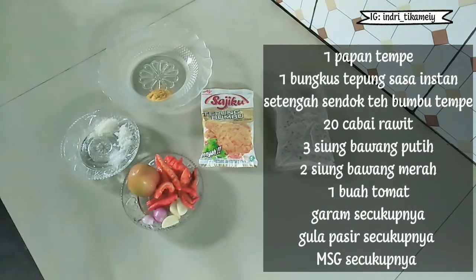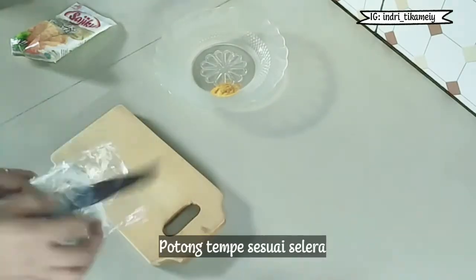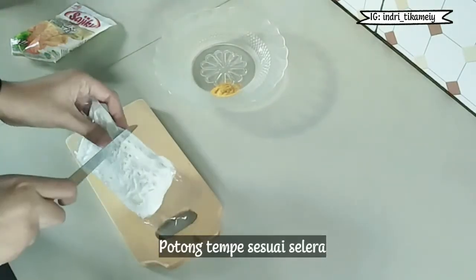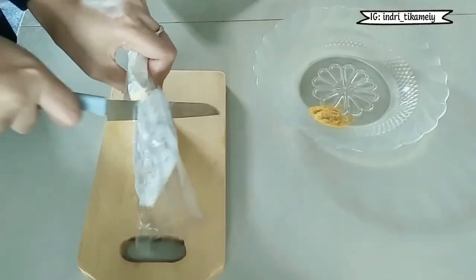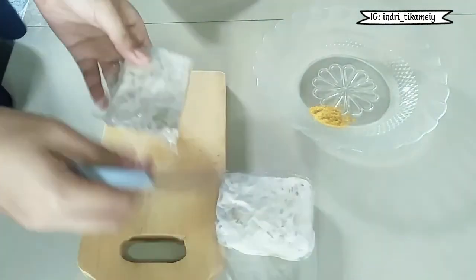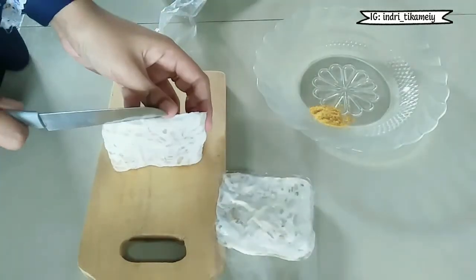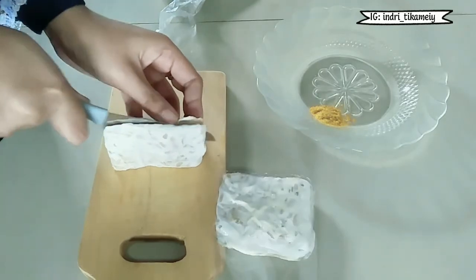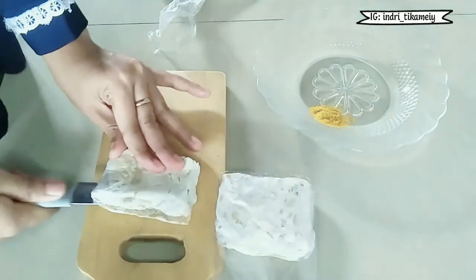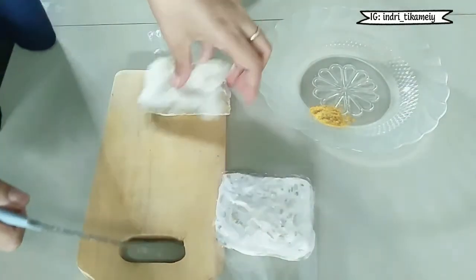A quarter of the aggregate frying pan, 1 teaspoon of salt, crushed onion, 1 teaspoon of salt, 2 teaspoons of salt. Let's add some salt.